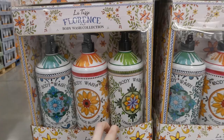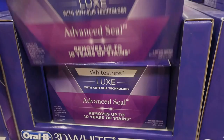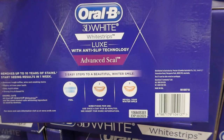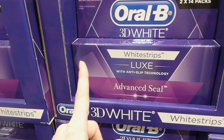Oral-B 3D White whitening strips - two of the 14-treatment packs for $10 off down to $30. You get 28 strips in total - a top and bottom strip in each package - which is essentially four weeks of tooth whitening. You pop these on for about an hour and it's supposed to remove up to 10 years of stains, with results visible in one week. I've used these and they're probably the only ones that don't irritate my gums. They contain 5.25% hydrogen peroxide.